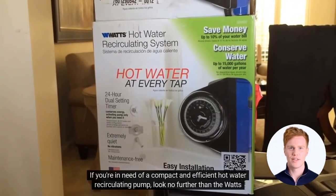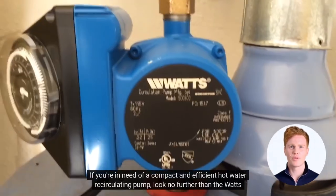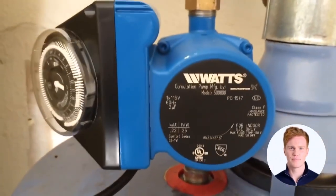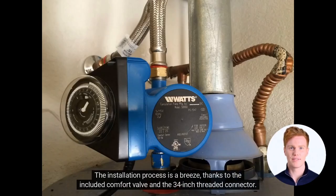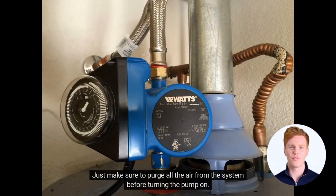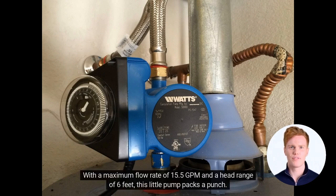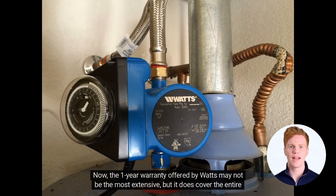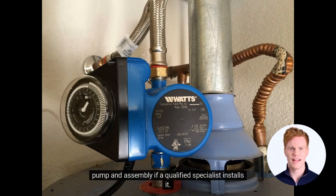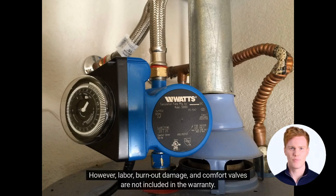If you are in need of a compact and efficient hot water recirculating pump, look no further than the Watts 500-1800. The installation process is a breeze, thanks to the included comfort valve and the 3/4-inch threaded connector. Just make sure to purge all the air from the system before turning the pump on. With a maximum flow rate of 15.5 GPM and a head range of 6 feet, this little pump packs a punch. With its 10-foot power cord, you can install it further away from the outlet than most pumps. The 1-year warranty covers the entire pump and assembly if a qualified specialist installs it, though labor, burnout damage, and comfort valves are not included.